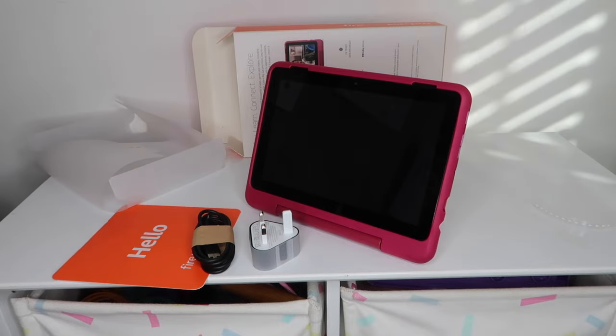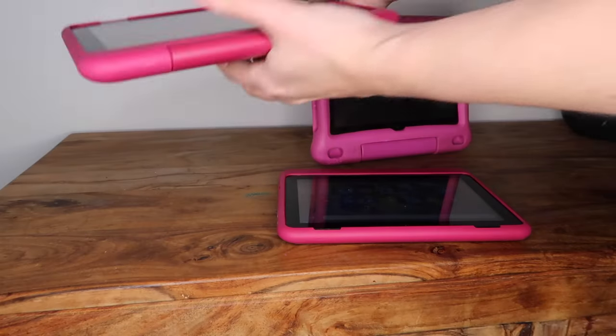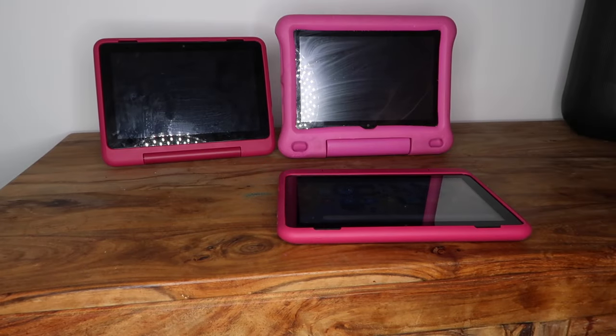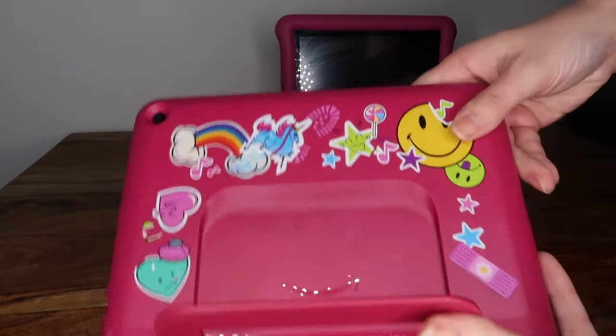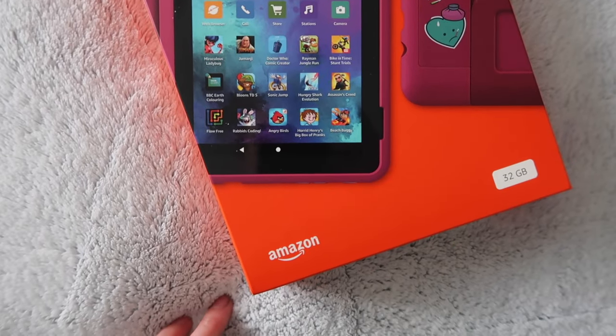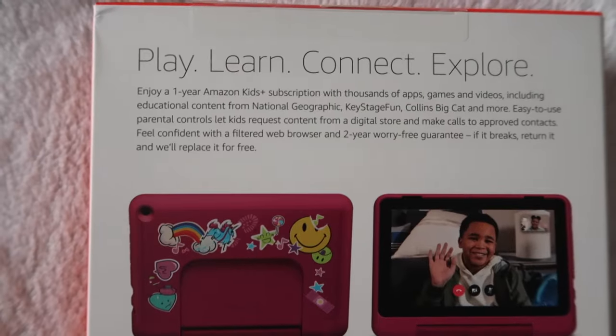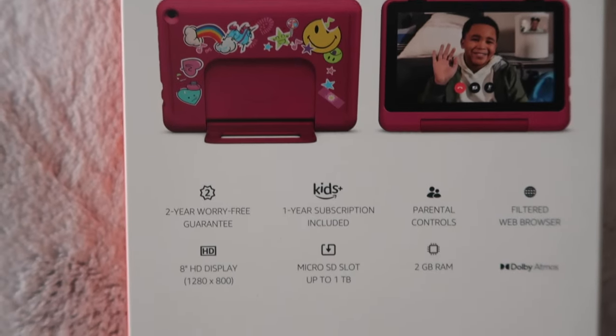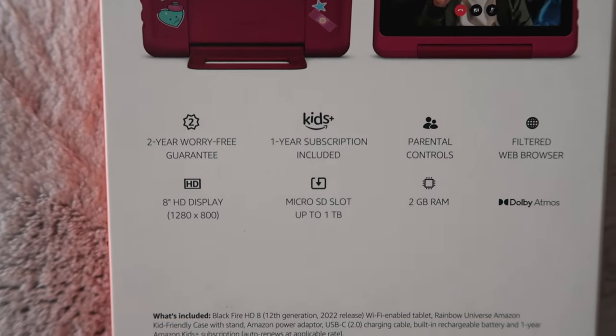We've had kids tablets for a few years now, starting with the non-pro 8. My two haven't managed to break them yet — in fact, I've broken more phones than they have tablets. All of the Amazon Kids tablets come with a one-year free subscription to Kids Plus, which is a huge library of child-appropriate content that is ad-free. It includes things like movies, TV shows, games, and a little bit of web access.